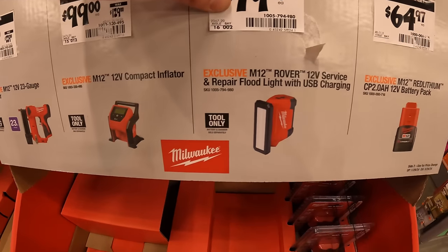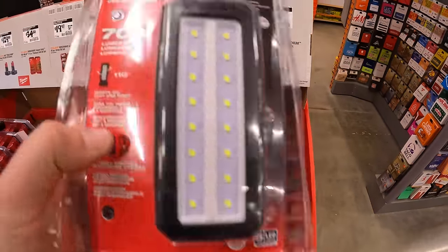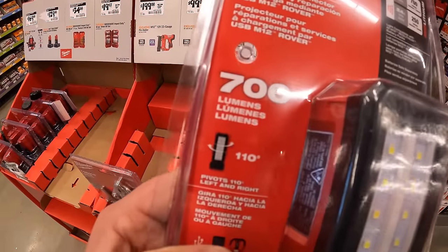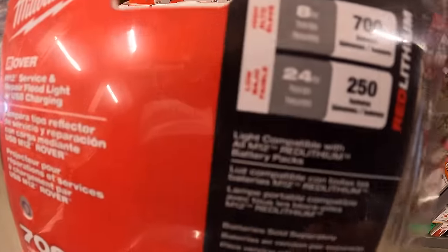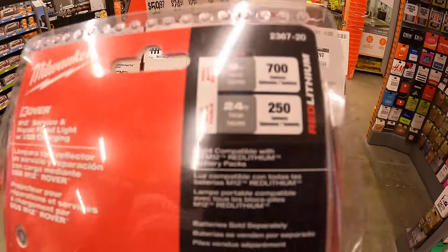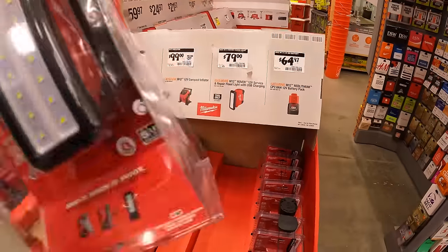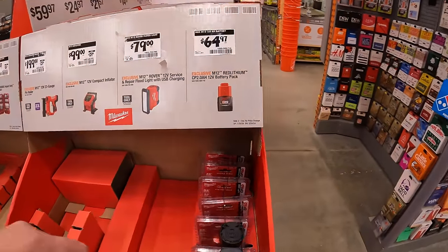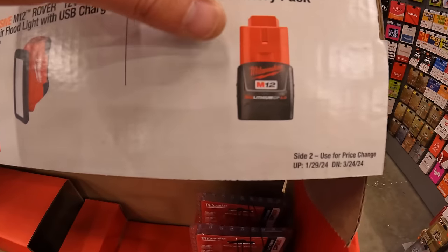$79 for their Rover floodlight — 700 lumens, 8 hours at 700 lumens and 24 hours at 250 lumens, powered by a 4-amp-hour battery. Or $64.97 for a 2-amp-hour M12 battery.